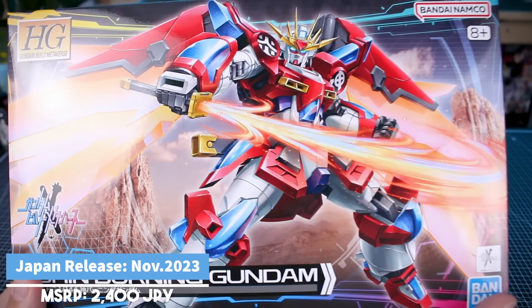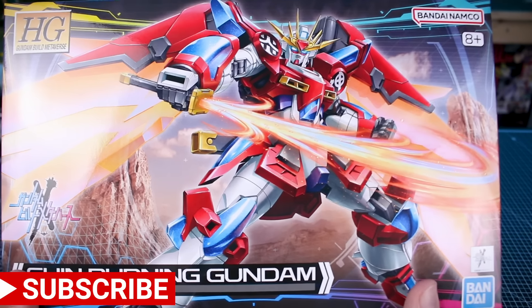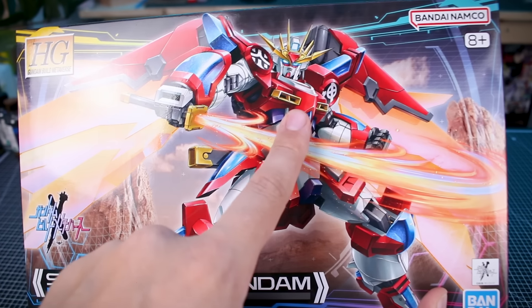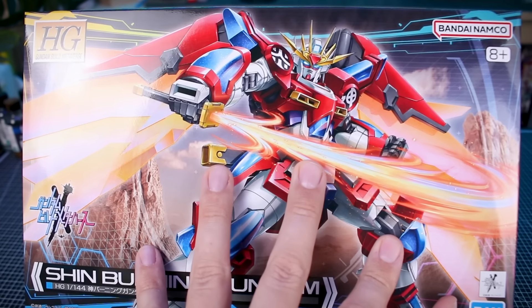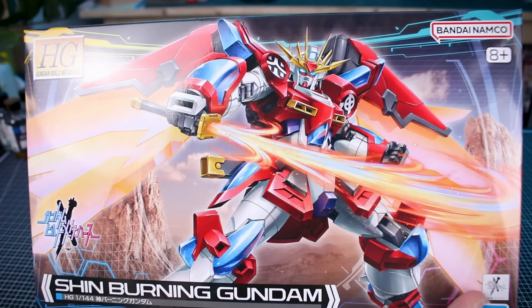Let's first check out this very striking box art. You can see a lot of familiar elements of the Kamiki Burning Gundam — parts for the legs around on the skirt and the torso. I'm wondering exactly how many runners from that kit are going to be reused in here, but we are going to see some new parts included as well, like these parts for the backpack and new effect parts.